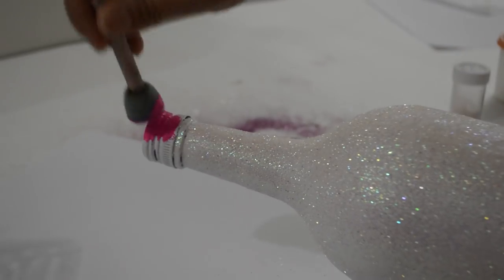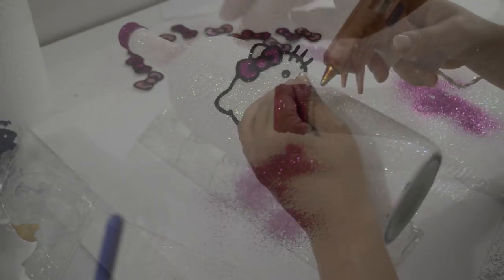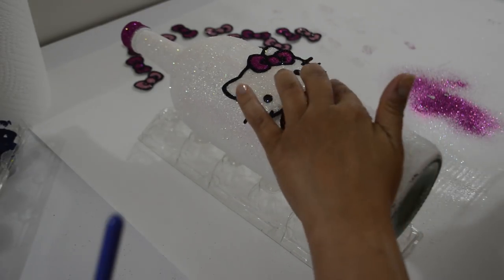I then painted the cap pink, let that dry and glittered it as well. Now it's time to assemble the whole thing. Using a hot glue gun, glue all the embellishments onto the bottle.